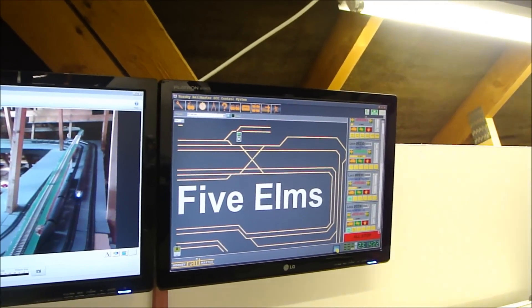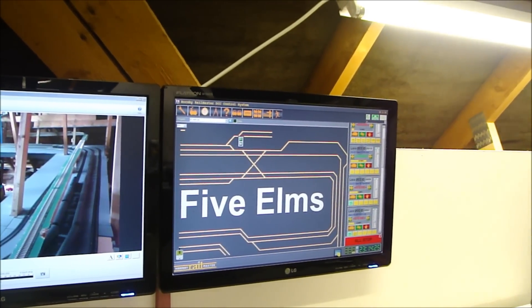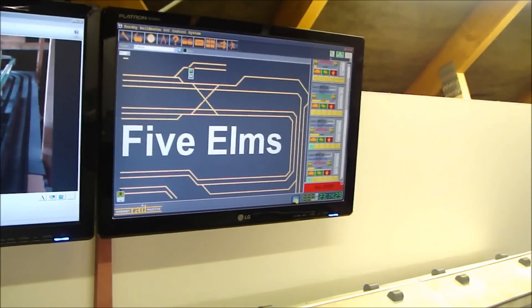All right everyone, welcome to another update of Five Elms. This one is going to be on the control of my layout, and as you can see I've got Railmaster and E-Link.